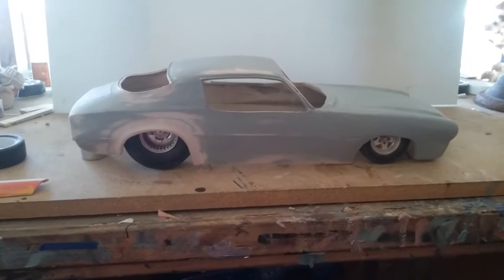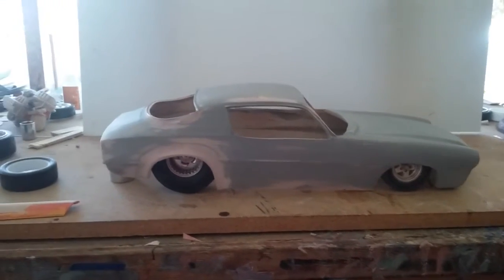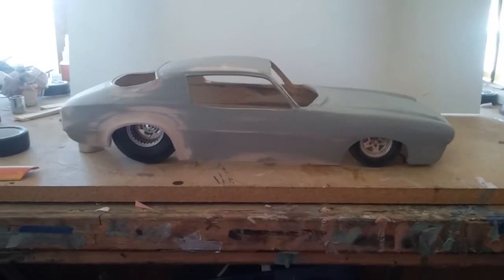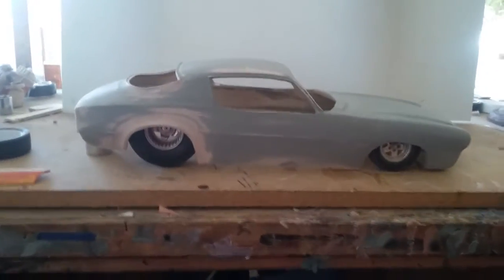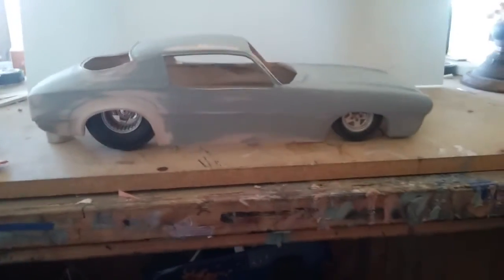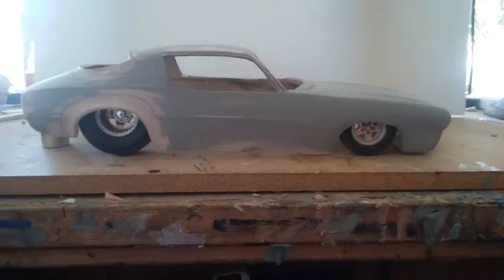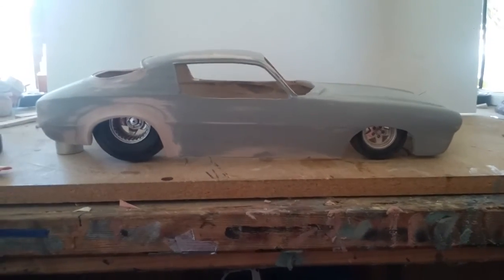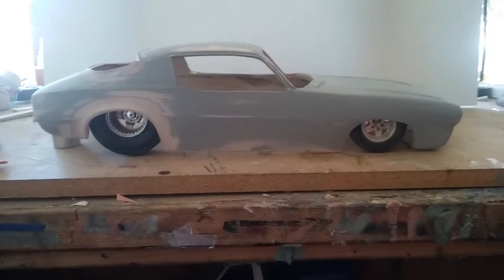That's what I'm working on. I'll have a video of the bagger in primer, and once I get it all painted, if I like the way it looks I'll just clear it. If not, I'll put some designs in it. I'll have a video of that here pretty quick. This is just another body I probably knocked out in three days — over the Fourth of July weekend, Saturday by Monday I had it to where you see it now.